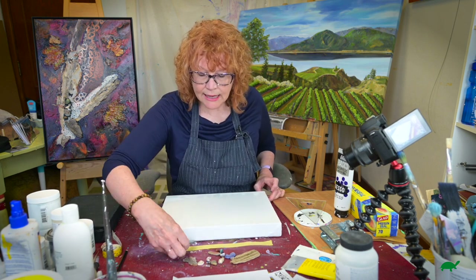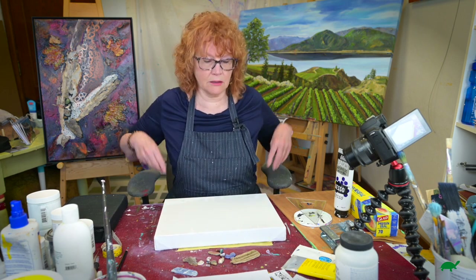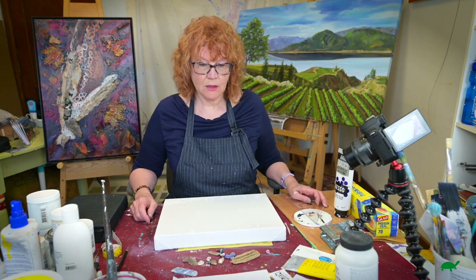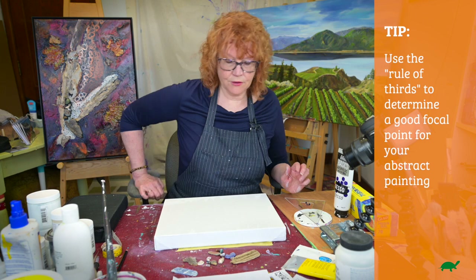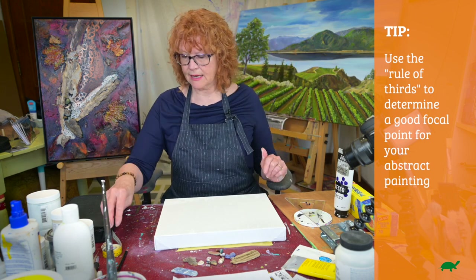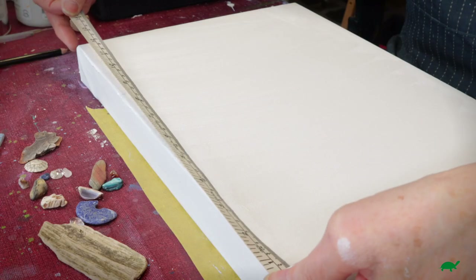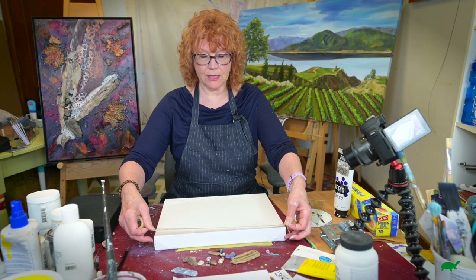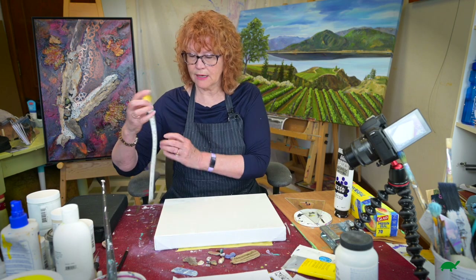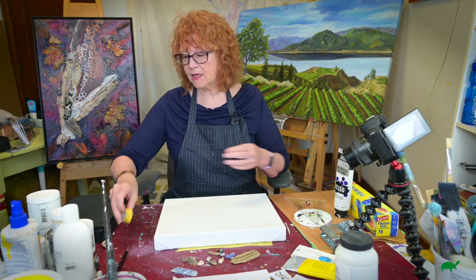Now we're looking at deciding where we're going to lay our elements down. I try to think about a focus point and I use the rule of thirds. Some people like to be really accurate, getting the measuring tape out — this is 14 by 11 and you divide it by three. I've worked that out while this is drying.